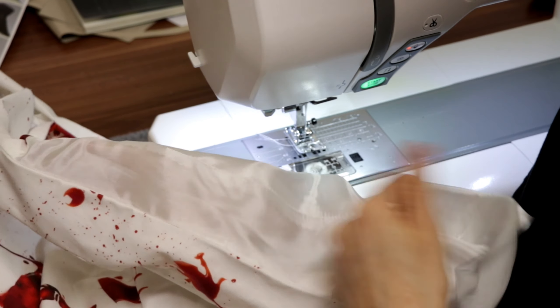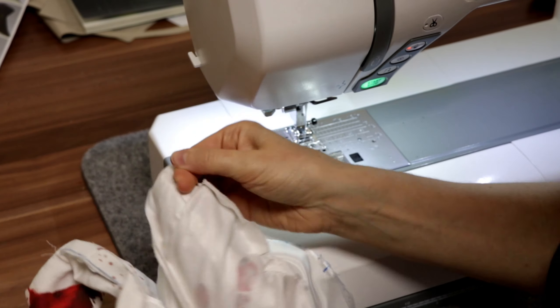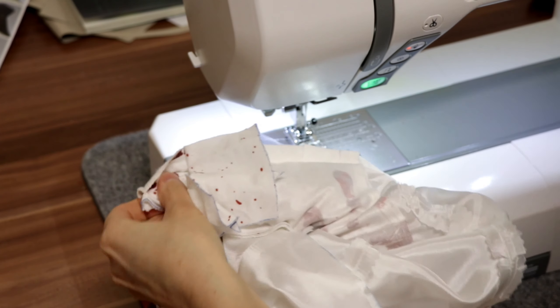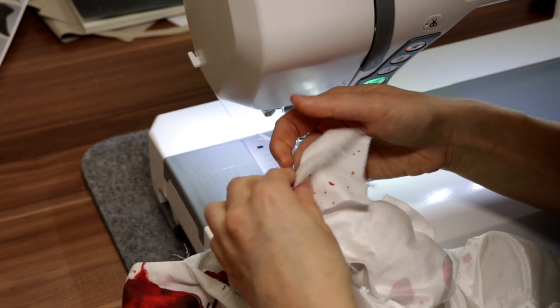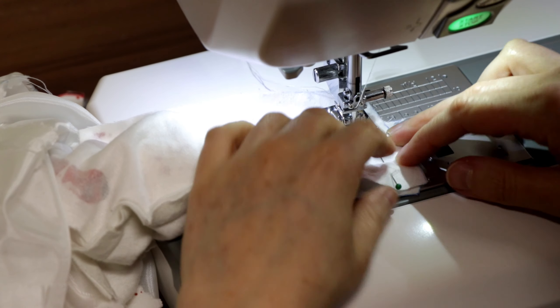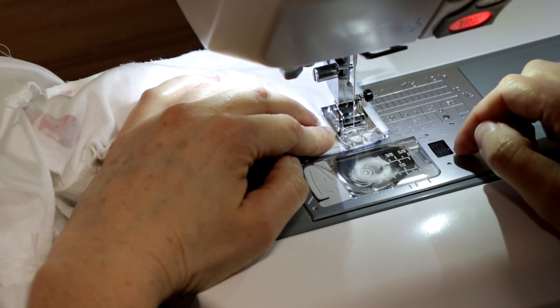Then I grab between the main fabric and the seam, take the fabric and the lining and pull the shoulder parts out. Now I can stitch the lining shoulder seams — that's a really nice way to attach lining to the main fabric in the shoulder areas.